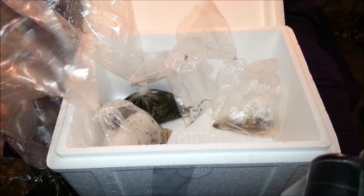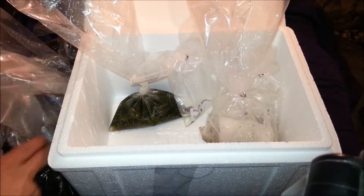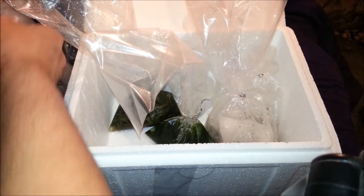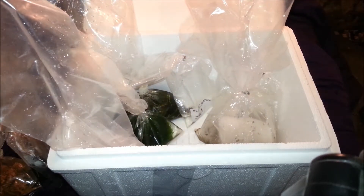Aquariumdepot.com — everything looks great, everything's alive, which is the number one thing. That's what we're worried about — we want everything to be alive. So everything looks great, everything looks alive. Tons of macroalgae, tons of different kinds. The frogspawn — happy about that. I'm gonna go start getting all this stuff acclimated.